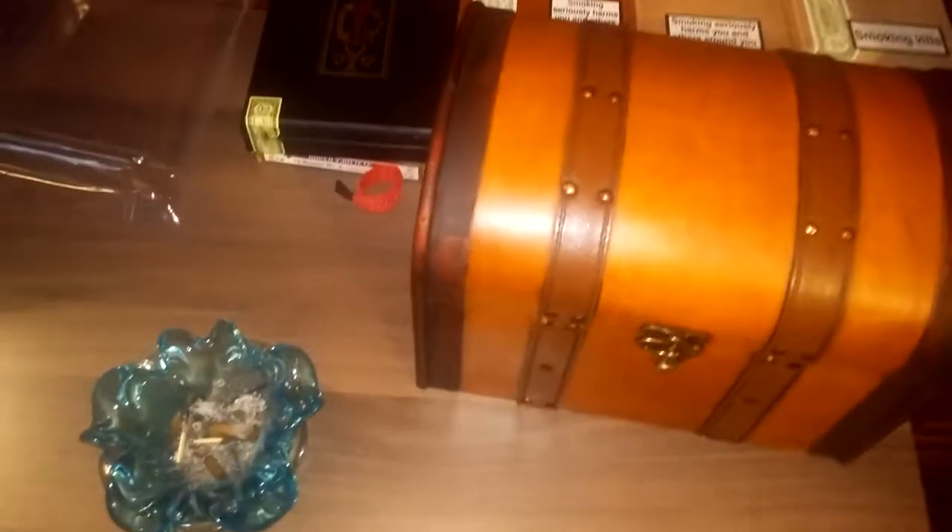Hey guys, Chris Scarhub here. I need to empty this ashtray. I've not made a video in a bit since the giveaway video, and I've decided I'm going to announce the winners this Friday. Today's currently Monday, I'm going to post this video tonight so you'll see then.